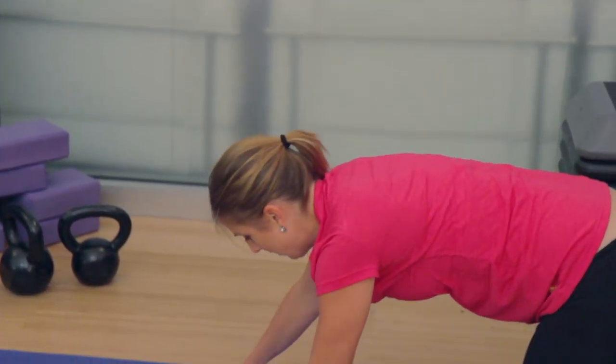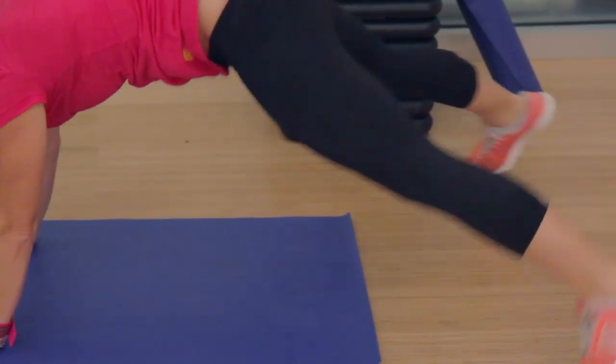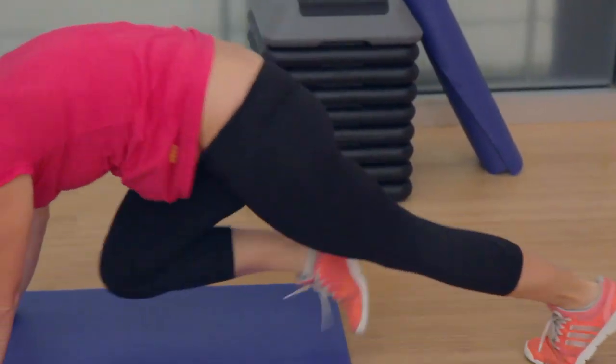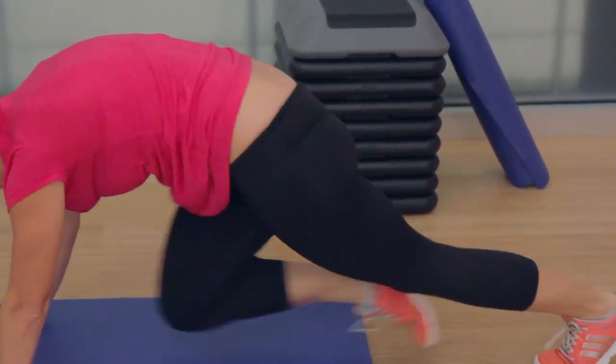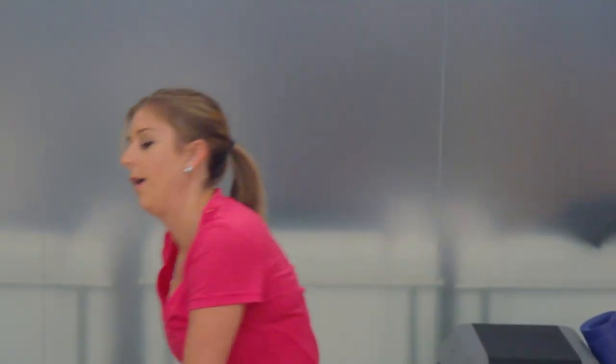Next move is a hover jack with a mountain climber — 5 hover jacks followed by 5 mountain climbers on each leg. This is when your heart rate is really going to start to get up there. I keep talking about this zone where you feel uncomfortable. Don't be afraid to get there. That is when your body changes. That is when you burn fat. We start from the top — fourth round and there's only 5. Let's go.